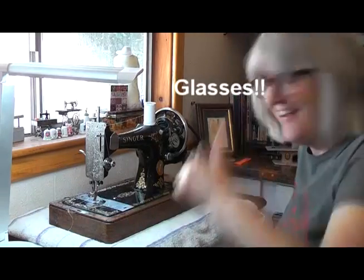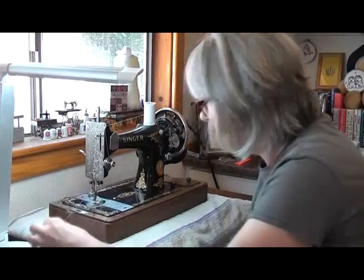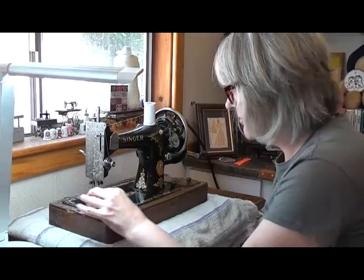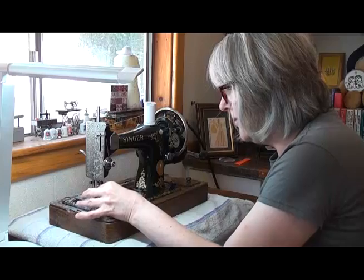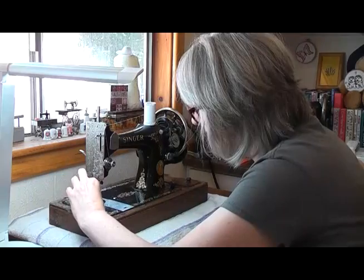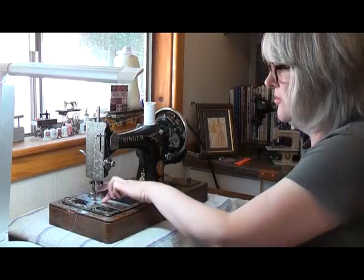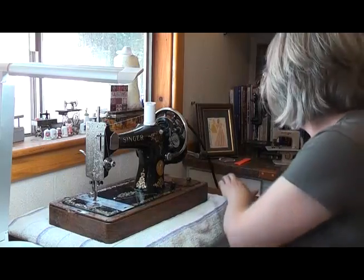Got it! The thread goes through the wire bit on the threader — just grab that a minute — and then I'm going to pull that off to the right. Phew! Next thing we need to do is the bobbin.